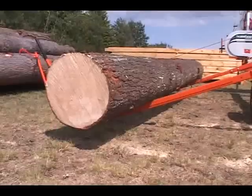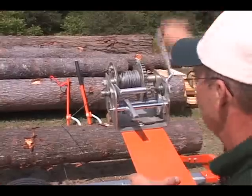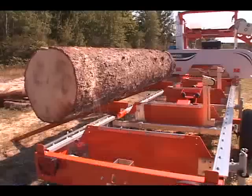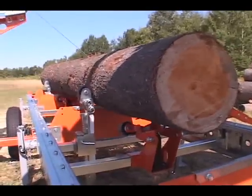Load even the biggest logs onto the log deck by yourself with the optional log loading system and ramps. It makes log loading, clamping, and turning an effortless task for one-man milling operations.